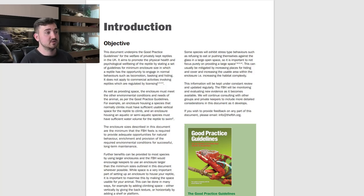Let's open up this document and have a look. The objective states: this document underpins the good practice guidelines for the welfare of privately kept reptiles in the UK. It aims to promote the physical health and psychological well-being of the reptile by stating a set of guidelines for minimum enclosure size, in which a reptile has the opportunity to engage in normal behaviours such as locomotion, basking, and hiding. It does not, however, apply to commercial activities involving reptiles which are regulated by licensing.